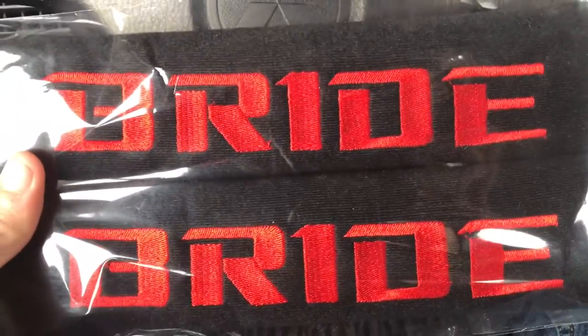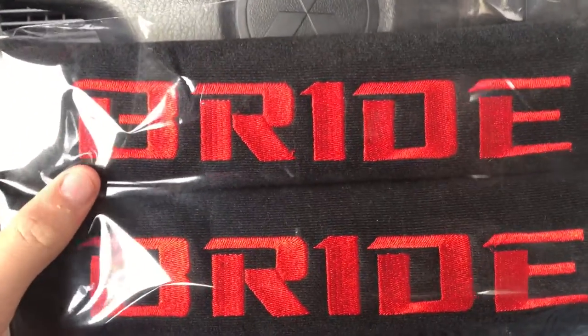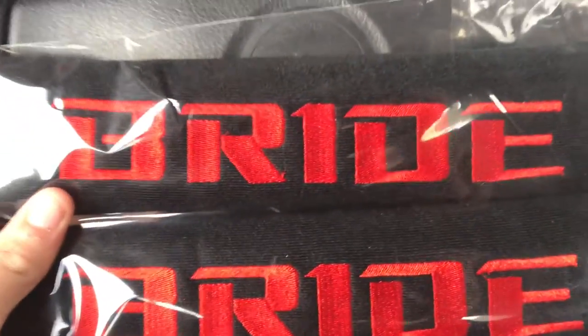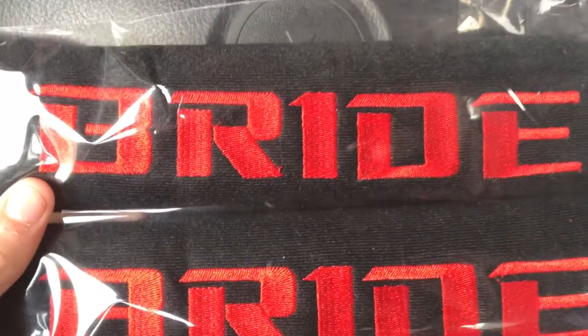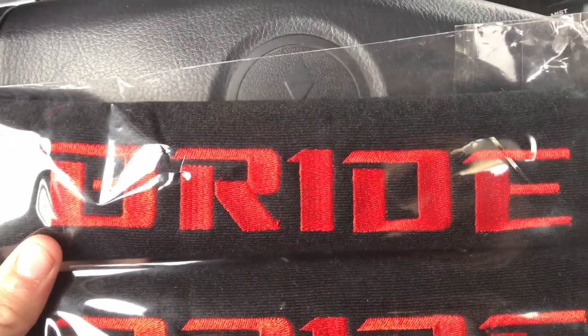After I put those on, I'm going to be showing you something I ordered for my hood. I won't be putting it on because I'm waiting for another package — I should be getting it tomorrow and I might put it on then, or I might not. Depends. So let's get into this and start putting them in.